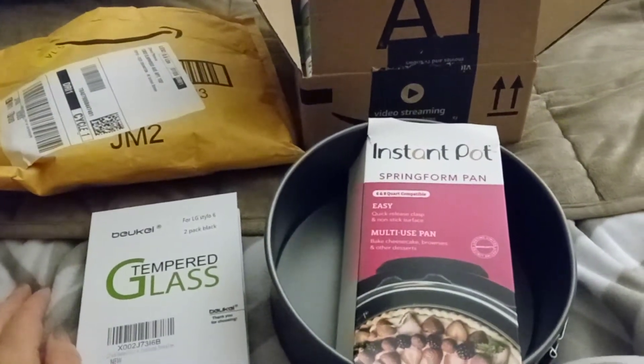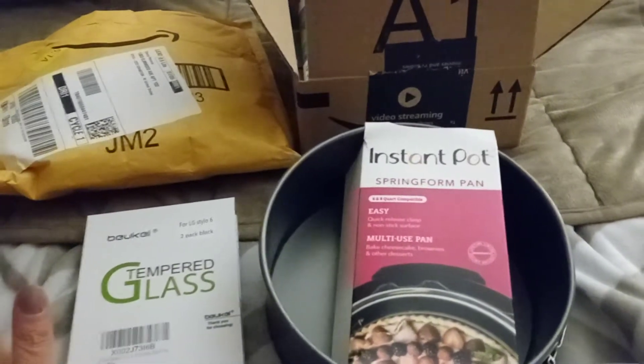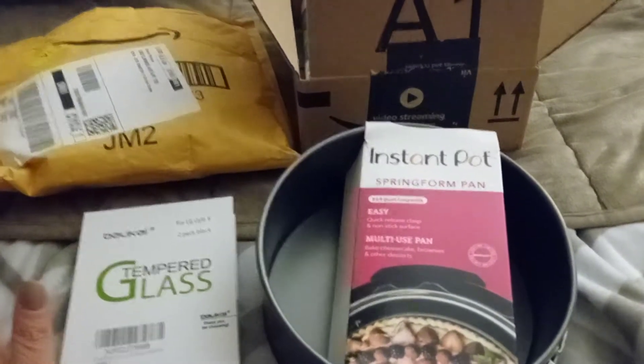Hello everyone, it's Cheryl. I have a quick little Amazon haul I want to share with everyone. I've been buying tons of stuff on Amazon — I don't know if anybody is interested in the stuff I buy on Amazon, but here it is.